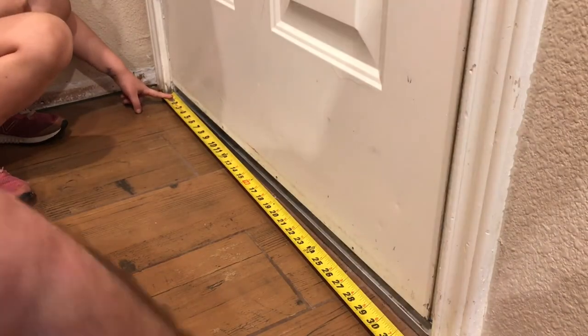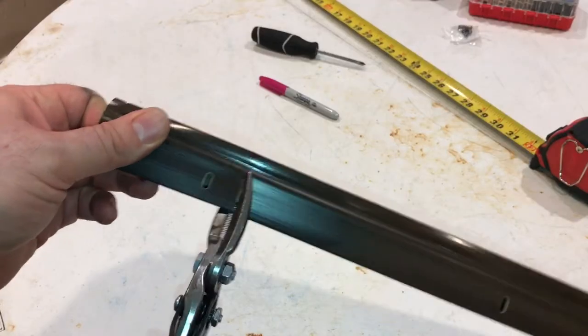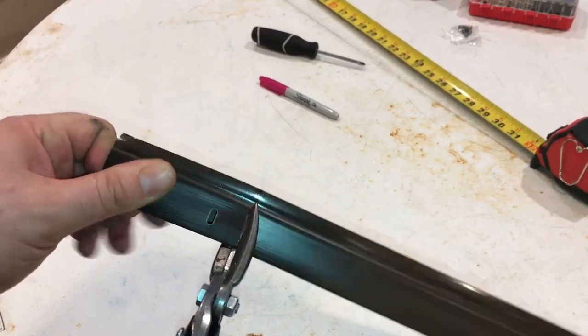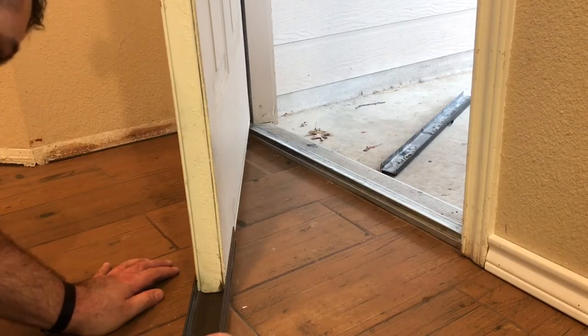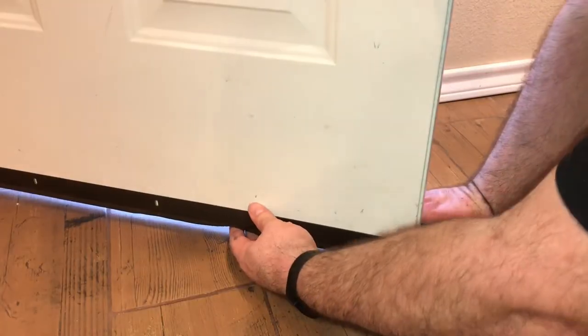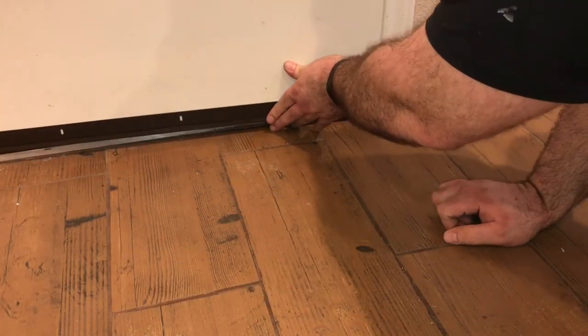32 and a quarter. Let's see if we can get that. So, put this on here. There we go. Guys, that's on there.